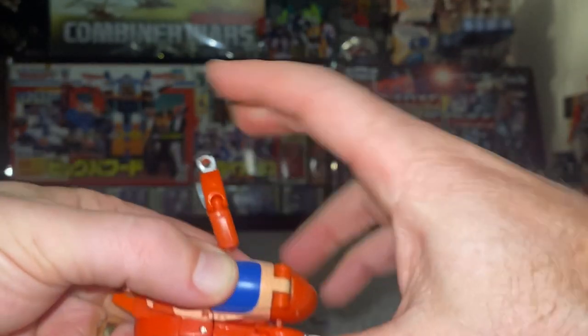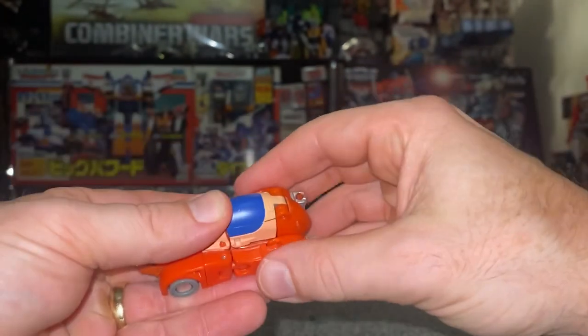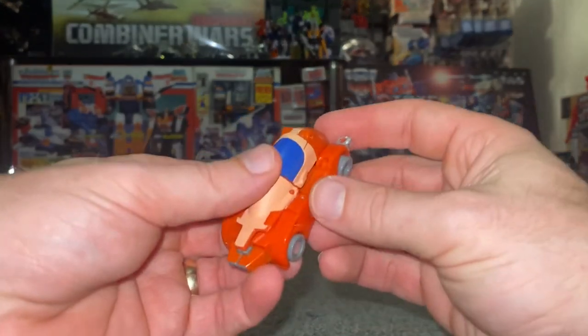Fold this part down and attach the tabs at the back. This is actually a much more detailed transformation process than in the main review. And there he is in his alternate mode.